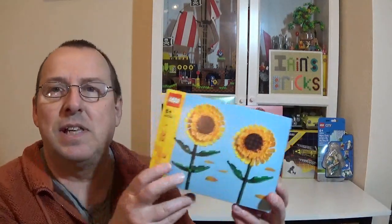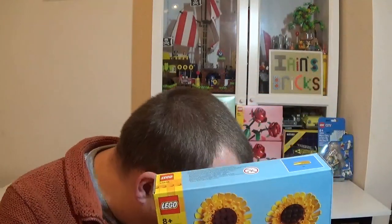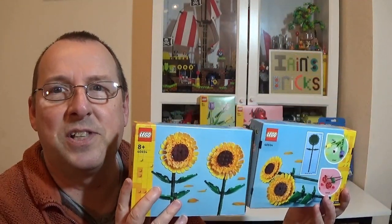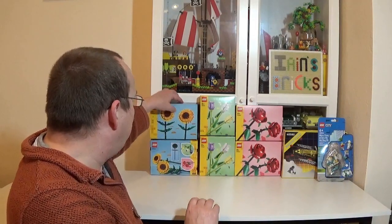I did get a couple of things for myself as well. These are the Sunflowers — 40524. These came out last year and I don't own any yet. I recently purchased the daffodil set and really enjoyed building that, and I've built the roses before as well. I thought it would be a really good idea to get some sunflowers. I got two of these, and I'll be building both of them because I want four sunflowers all together — I've got a little vase to put them in. They look really nice. I'll probably do a little review on those at some stage.